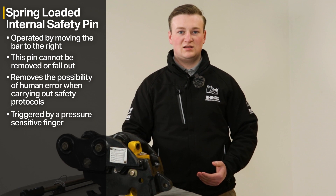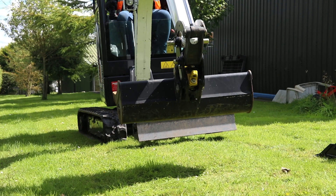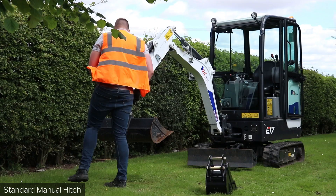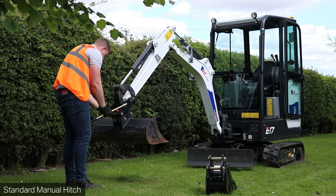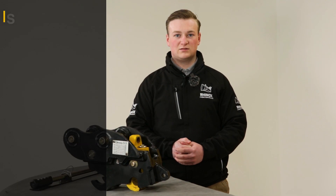The benefit of having a pressure-sensitive finger that operates the safety pin is that it clearly defines when your bucket or attachment is locked into place. With a standard manual hitch it can be hard to identify whether your bucket is properly in place, and you may have to get in and out of the cab to check. This saves time and makes it much clearer whether your bucket or attachment is securely locked.